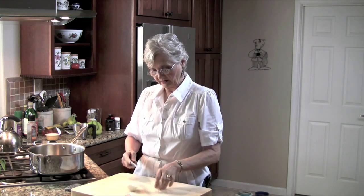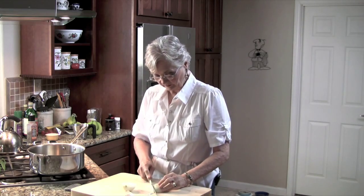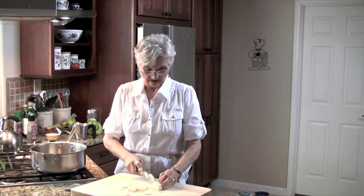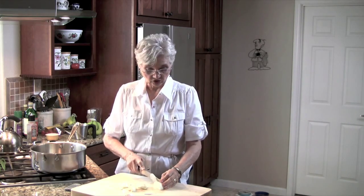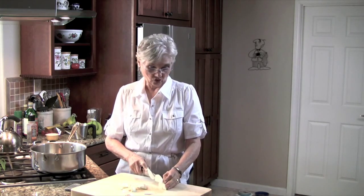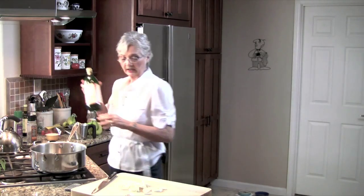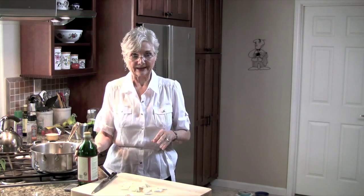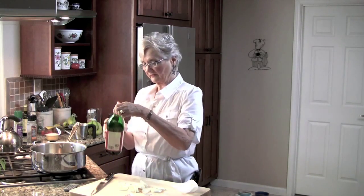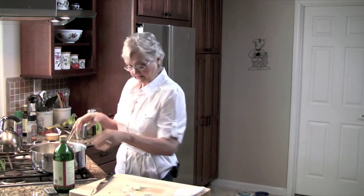Slice one onion. I like the flavor of onion when it's been cooked a long time. I like it raw, I like onion — I like it any old way. I like it when it makes me cry, like right now. A little bit of olive oil, and my onions.